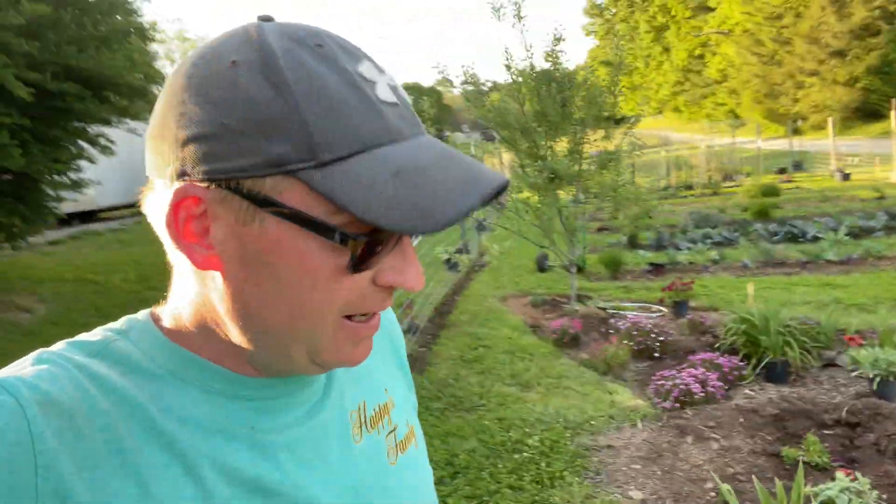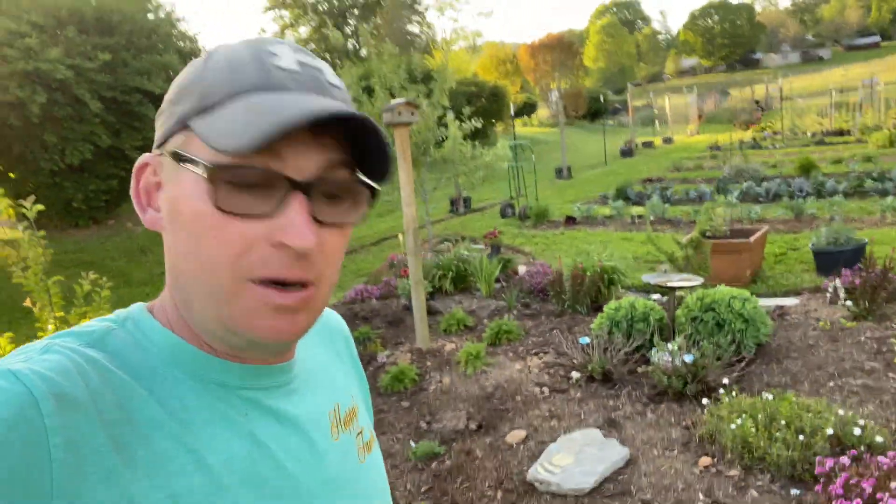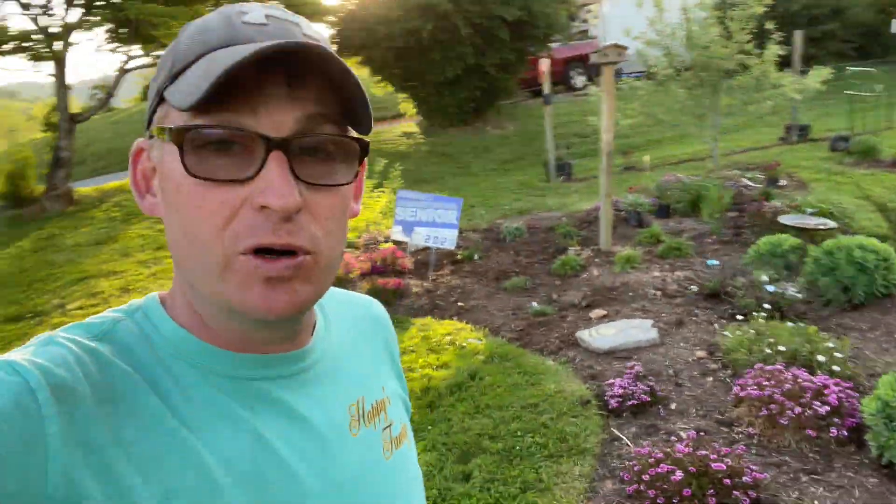Since I didn't record much mowing today - we only mowed one - I'm going to take you guys through a walk through the garden. It's actually coming along really nice, looking really beautiful. I've been watering constantly.